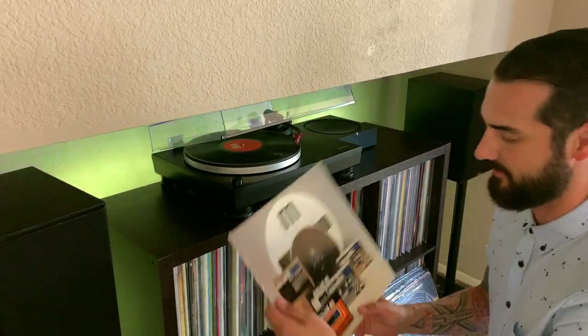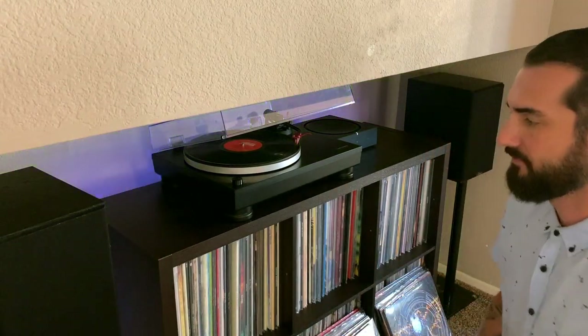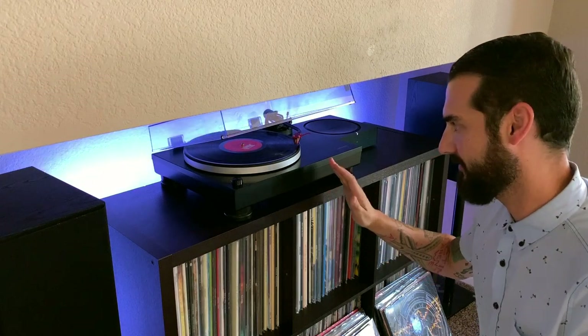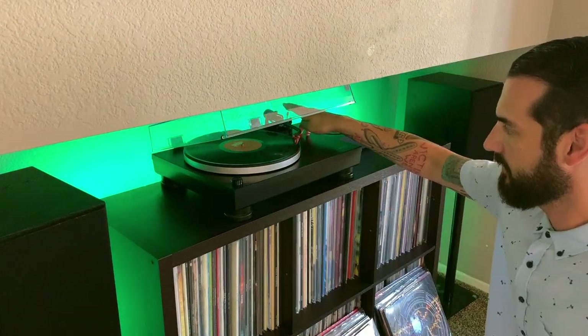Alright, so for this demo I have this older Maxell rock sampler record that we're going to be using. Test one is going to be vibration. So let's check vibration before we even put the record on — it's spinning and I am recording the audio. Now let's go ahead and put the record on.